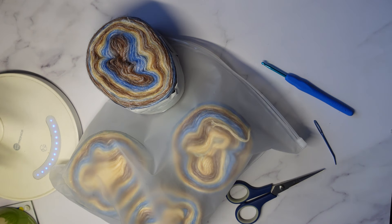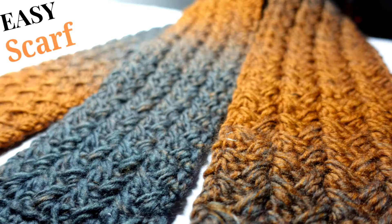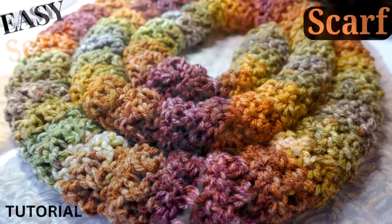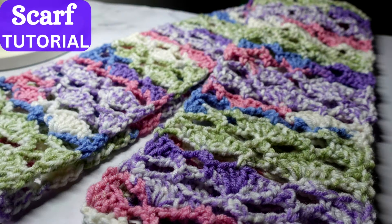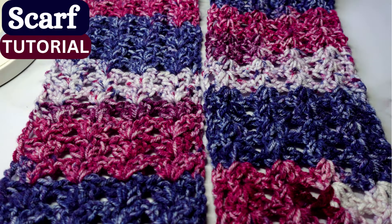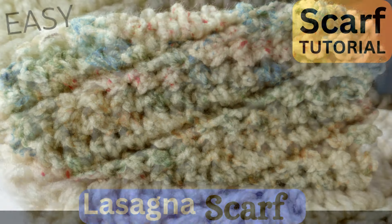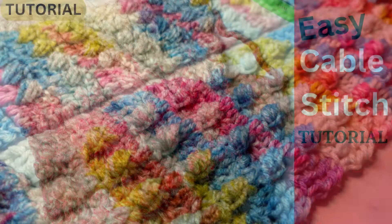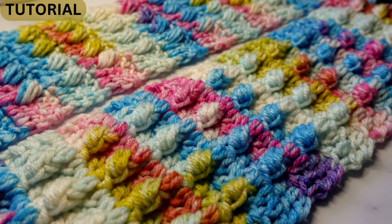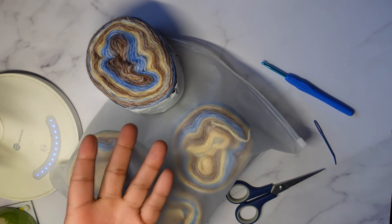Hello everyone! Welcome back to Atreyu Crochet. Hopefully you guys have been enjoying the scarf tutorials I've uploaded during this fourth season of my How to Crochet a Scarf series. I've uploaded a total of nine tutorials already, so you have tons to choose from for your holiday gifts. In today's video, I'll be uploading yet another one using this beautiful yarn.